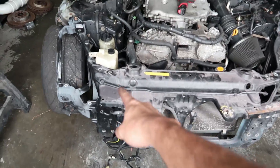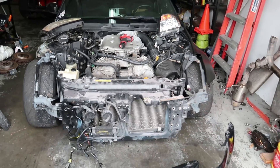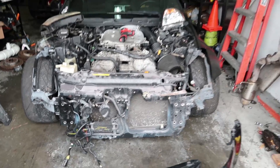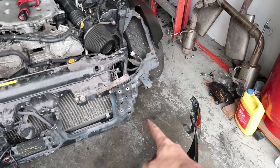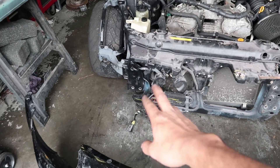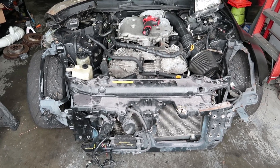I literally just put one bolt right there and it's already starting to look like a car. Looks like a whole piece, but obviously the radiator is still not in place, none of the bolts down there are on, that's not even lined up, and I've got to fix a lot of stuff. Let's keep working.